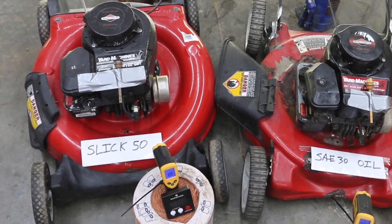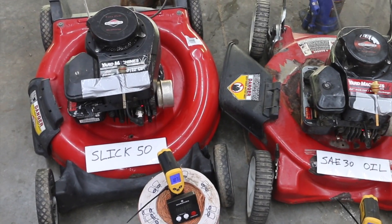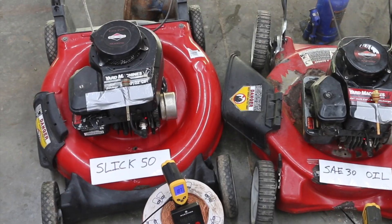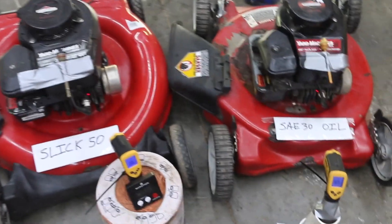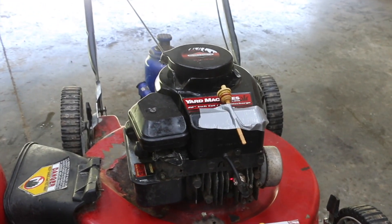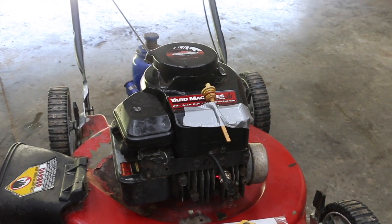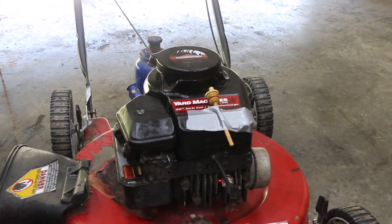Much to my surprise, the engine with Slick 50 locked up way quicker than the engine with 30-weight oil in it — quite shocking, quite surprising development. I thought the Slick 50 would have lasted twice as long, but that was not the case. Look how hot this engine is — 420 degrees. Look at the smoke coming off that engine. That thing is really hot. That engine is locked up tight. There's no saving that engine. Neither one of these engines can be saved — they're both ruined.